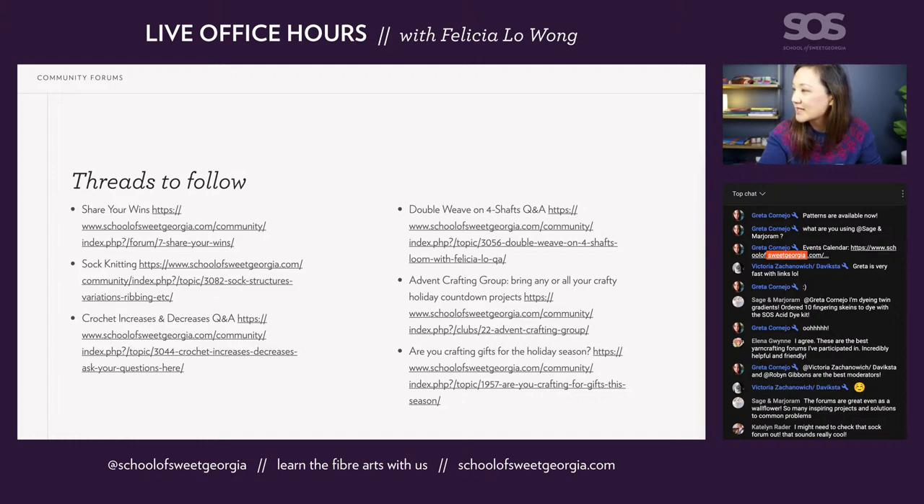Mardrum is saying that the forums are great even as a wallflower — there's a lot to just look at and be inspired by. Feel free to just lurk. There is also a post by Amanda Buckley on the website blog about coming out of lurking and participating in forums. Feel free to participate in as much as you feel like.